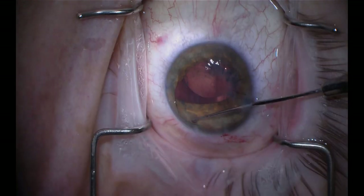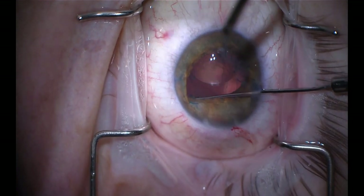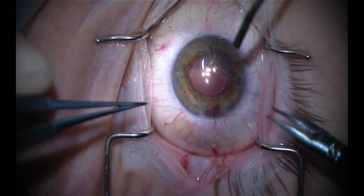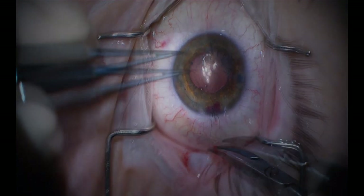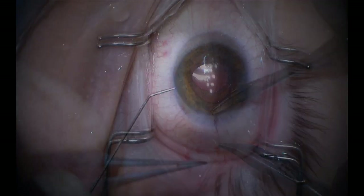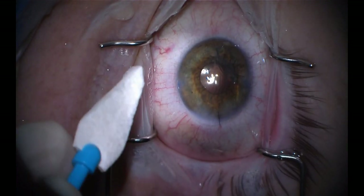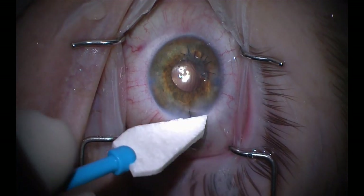We inject that into the sulcus and then slowly work it into a well-centered and supported position. Anytime you have a more complex case like this, I highly recommend securing the main wound with a nylon stitch. We've injected Miochol and you can see the pupil is fairly round. We test the paracenteses and the main wound, which are watertight. This patient has done quite well post-operatively, although due to the amount of irregular astigmatism he will likely require a scleral contact lens or a penetrating keratoplasty for the clearest vision.